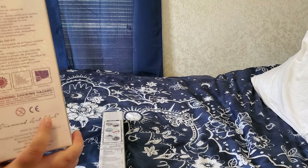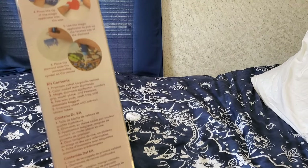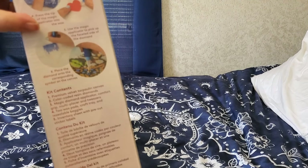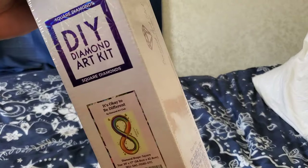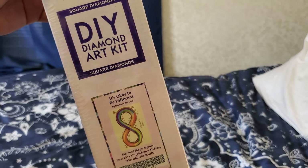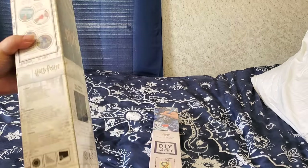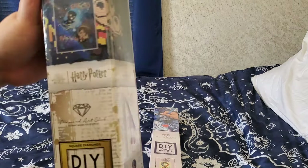Here are all of your instructions on how to do the diamond painting — just in case I was out of frame a second ago. And what did we get from Harry Potter?